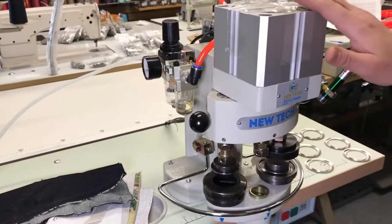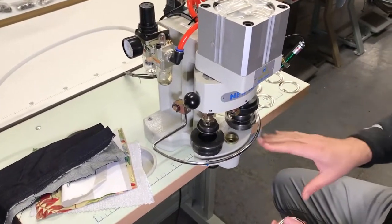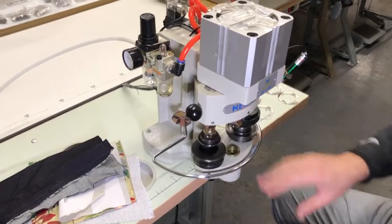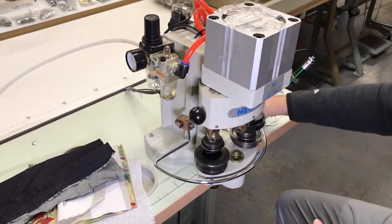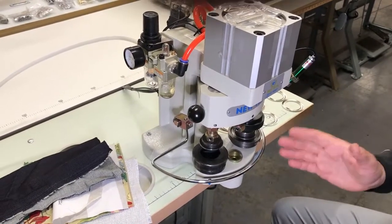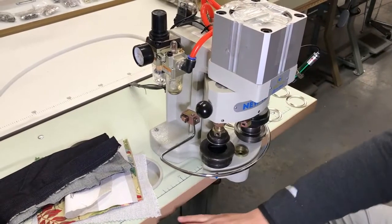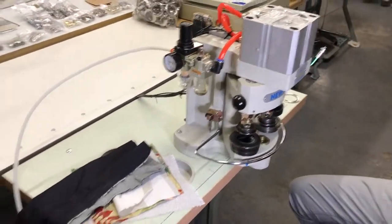This machine is actually going to a customer today, and we thought we'd make a video — good for our customers and also for the person who bought this machine. The machine is received fully assembled the way you see it: head, table, legs, and the electronic pedal.